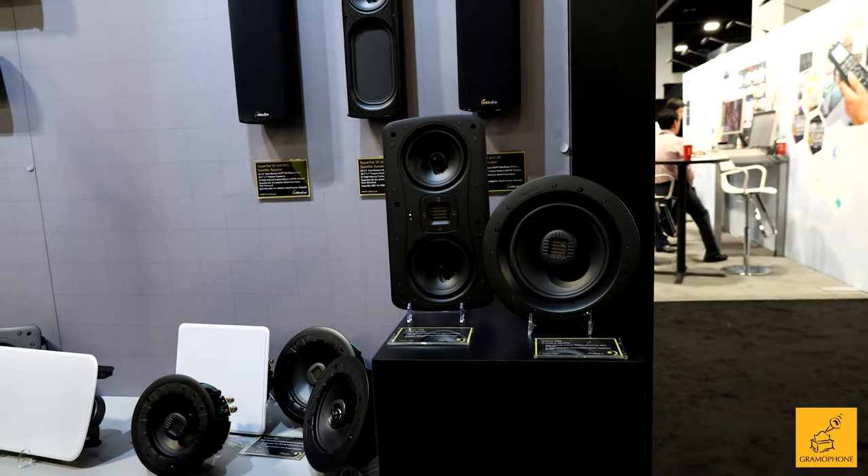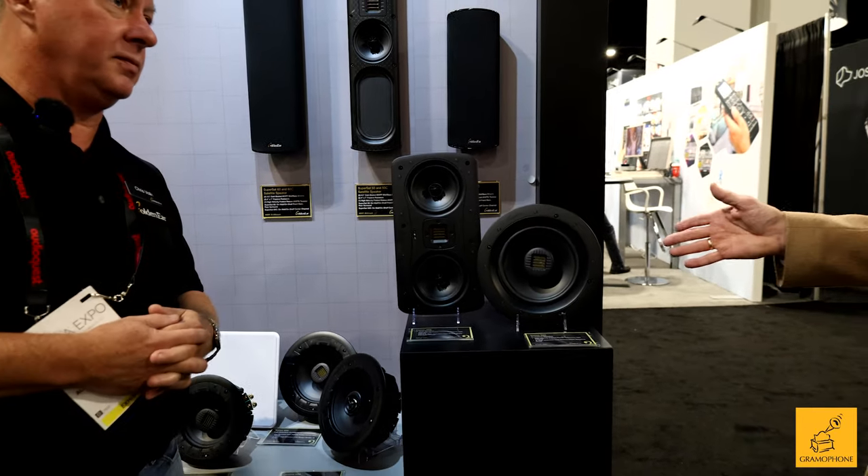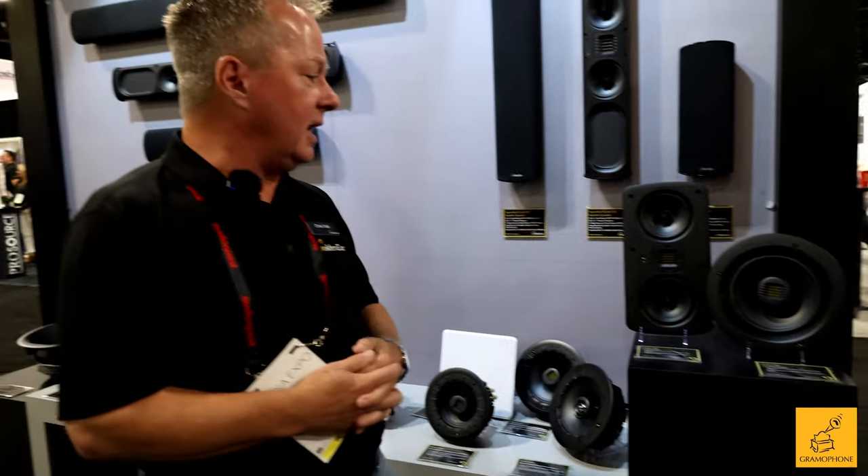Let's talk a little bit about availability because they're not available now, right? Yeah, this is pretty much a sneak peek at the show. We're looking at realistically probably sometime in first quarter. Pricing's not set yet, but the one thing I do know is they will both be under $800. Where exactly they'll land, I'm not sure just yet.